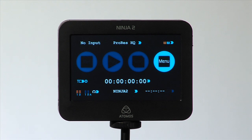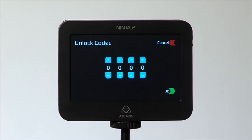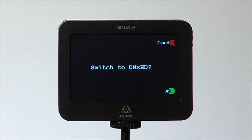Now you need to enable the AvidDNX HD. Select the Codec Profile page and press the blue arrow next to AvidDNX HD. Enter the 4-digit code from the activation page and press OK. You will be asked to reboot for DNX — press OK.